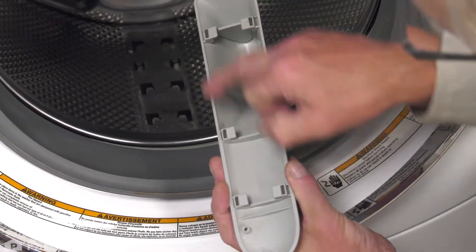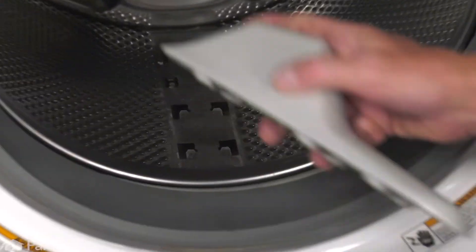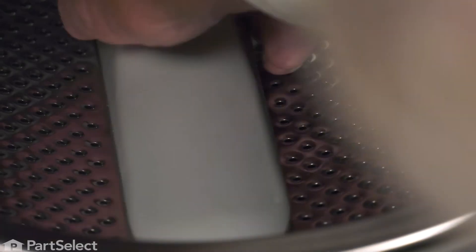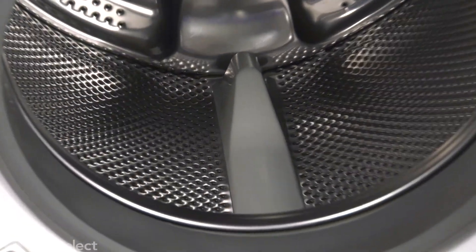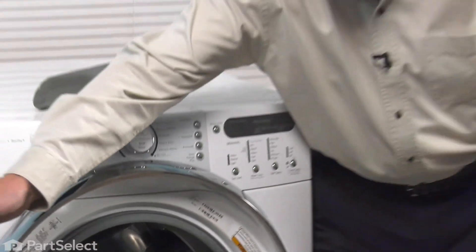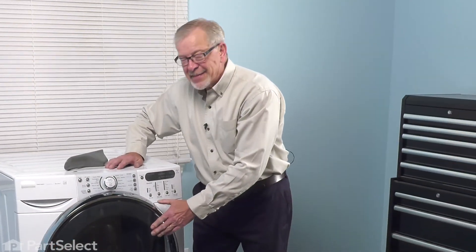Line up these six tabs with the slotted openings. Make sure it's flush from front to back. Then we'll give it a sharp pull forward. That should lock it in place. We can now close the washer up and your repair is complete.